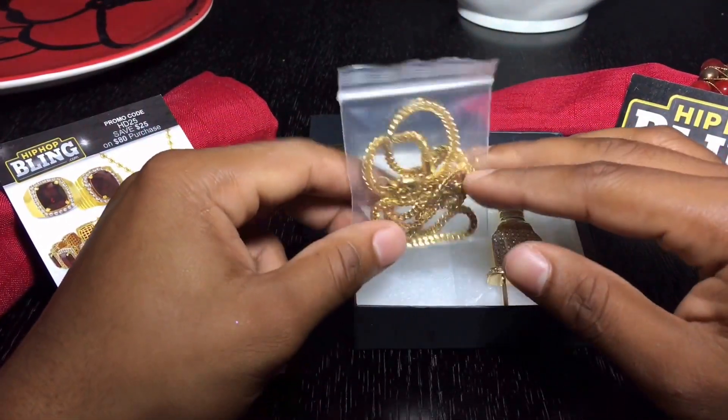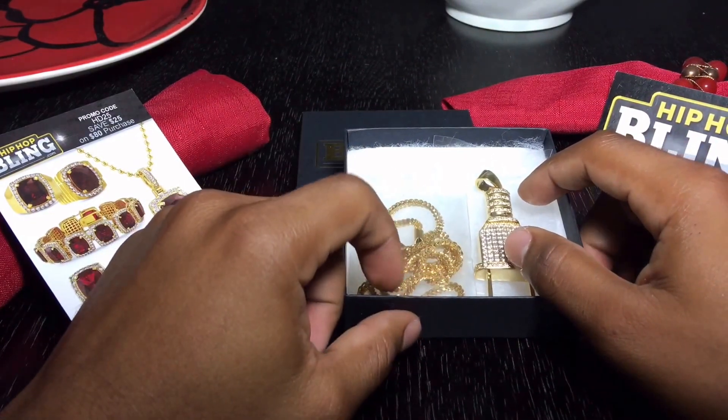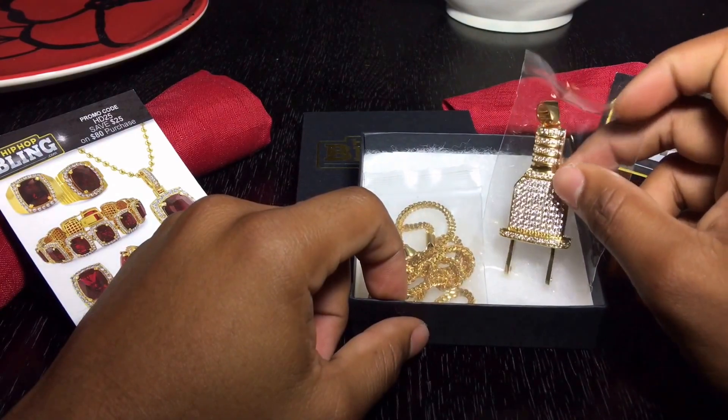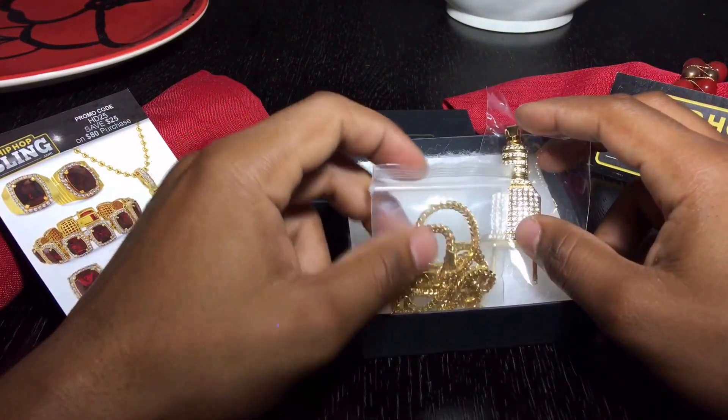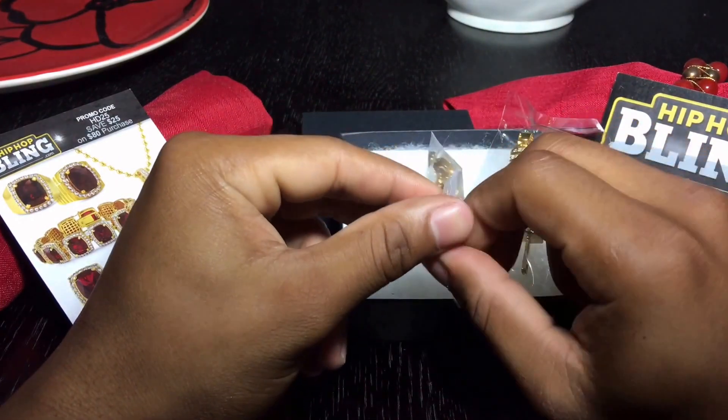What's good guys, your boy J Ross, and today we are going to be reviewing another pendant from HipHopBling.com. Today we're going to be reviewing the plaque pendant and the chain that it comes with. We're going to go ahead and open up the chain first.